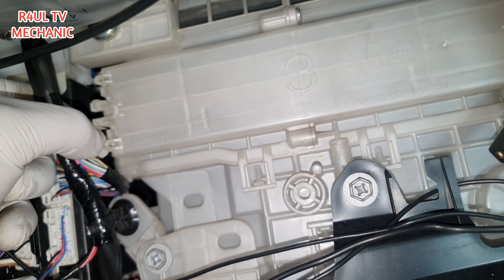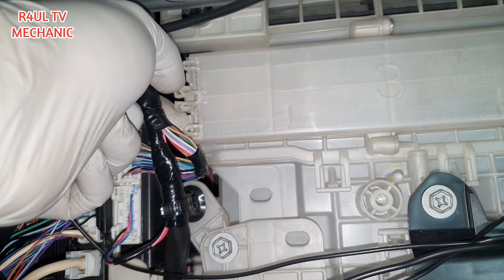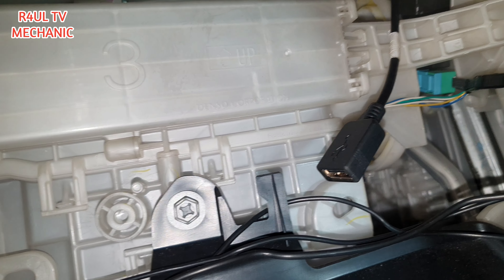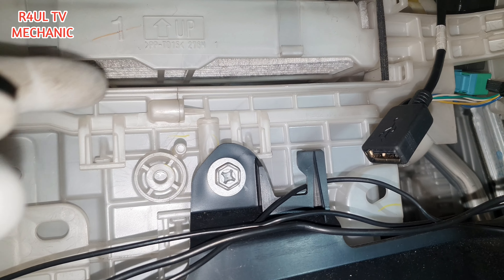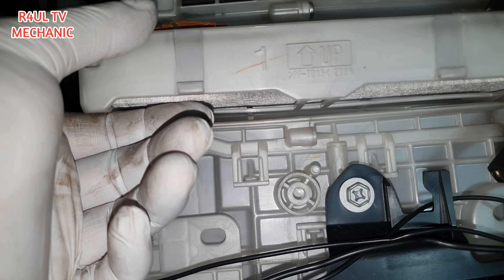In order to take the cabin filter off it's absolutely dead easy. We go to this side here and just squeeze this little clip, lift up, this cover comes off and it slides out on this side — slides out like that. As you can see it says 'up' on it, so you can't really get that wrong. Pull that out from there.